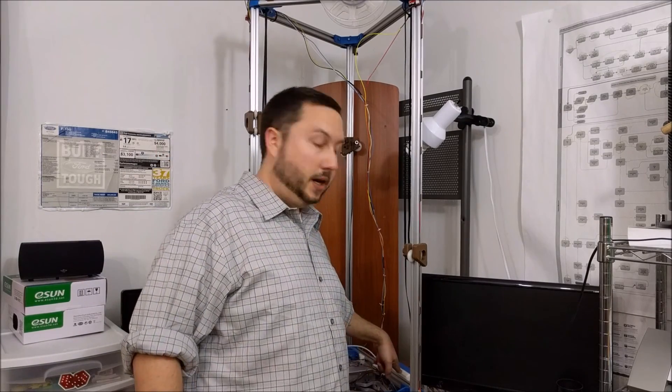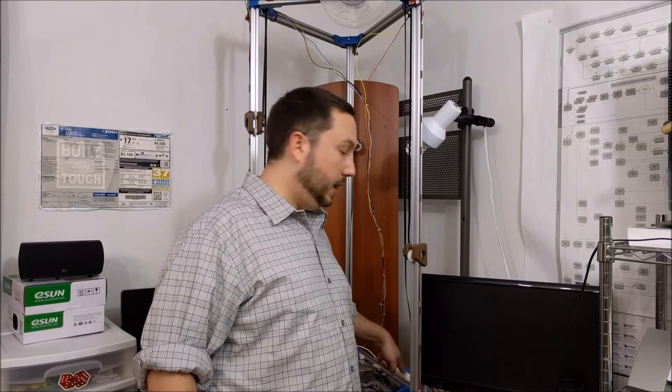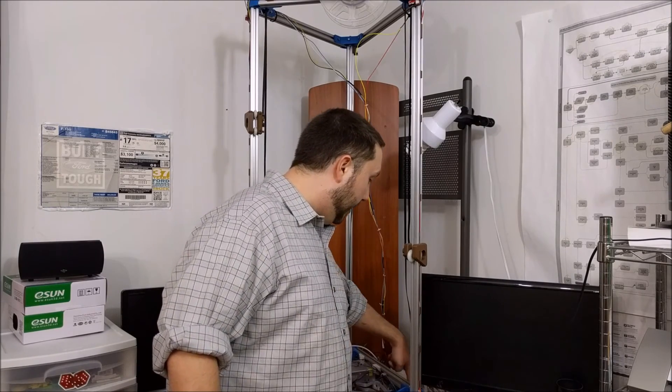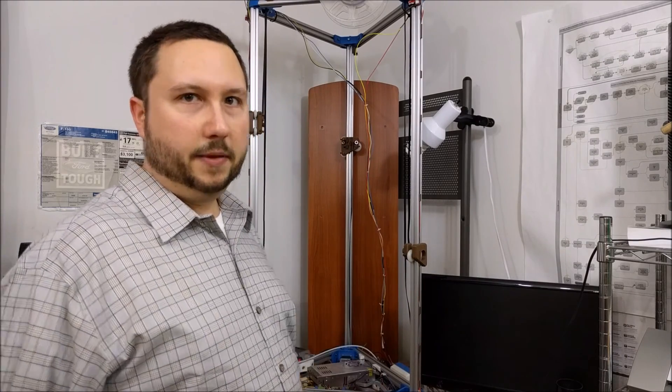So this LCD display panel here — I took a design from Thingiverse and modified it to mount the display at an angle on the side of the extrusion. I just used Tinkercad for that.